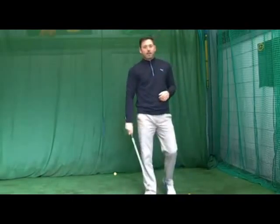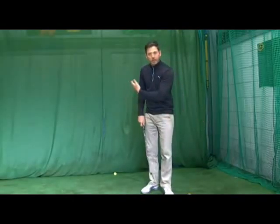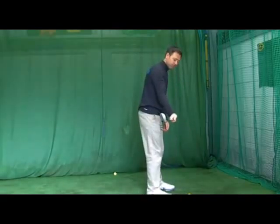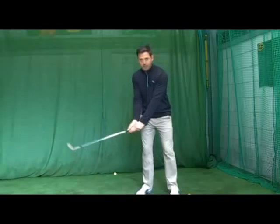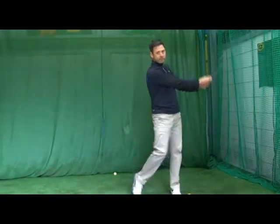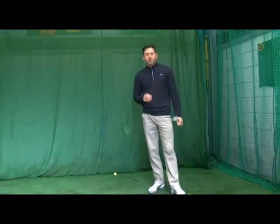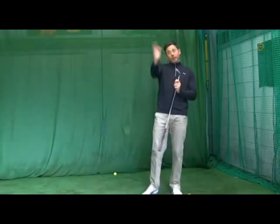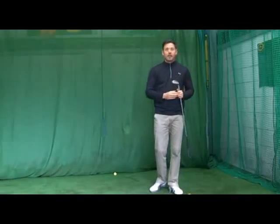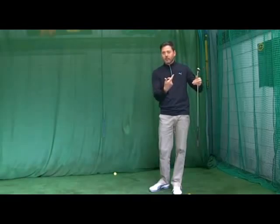Try and work on that this week. Go to the range, hit a few baskets of balls down the practice area, and work on getting that club in a nice neutral position at waist height so the club is on the line of your toes, leading edge towards the sky, and from that position you're feeling your body turning through the shot with wrists staying nice and still and speed coming from the body. You'll see a big difference in how accurately you start the ball towards the target, and more importantly, how steady your distance control becomes when you take out that wrist release.